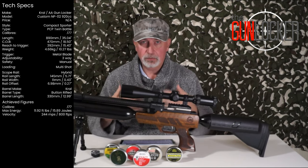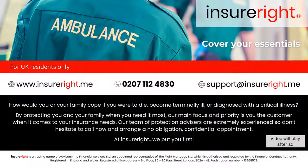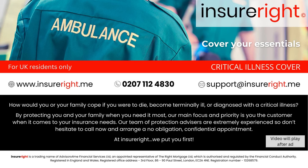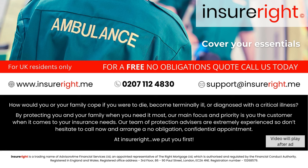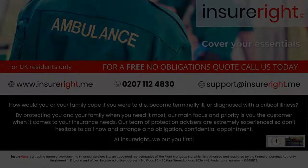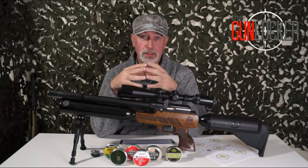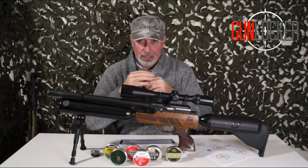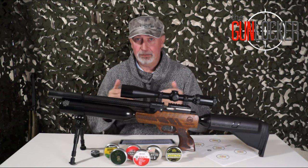So that's the tech specs over and done with. What I'd like to do now is start to rate the rifle. If you've seen my previous reviews you'll know that with each I like to rate rifles with a star rating. It comes in two parts: accuracy and performance is the first part, design and build is the second part, and within each of those parts there are several topics. Let's start off with accuracy.